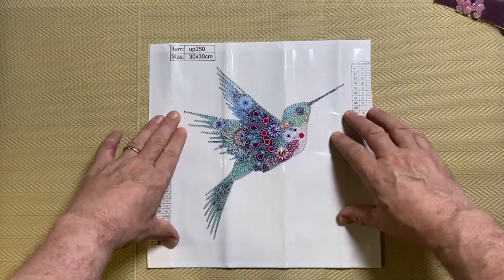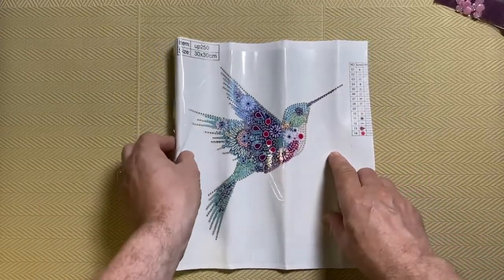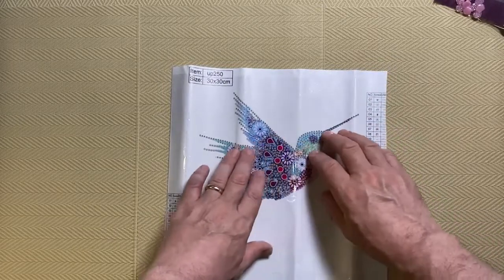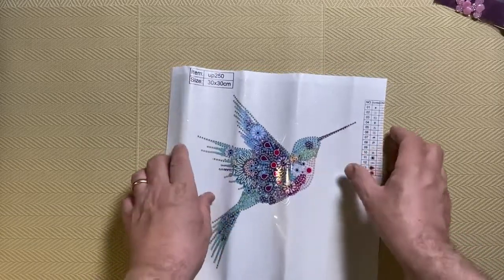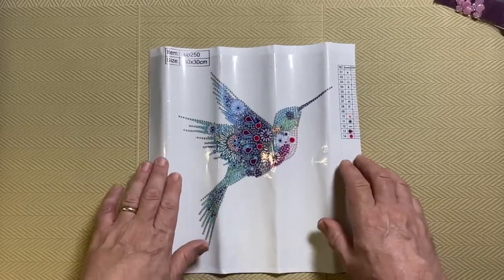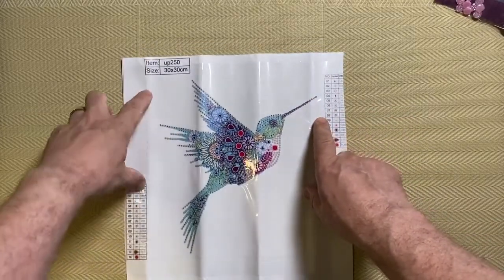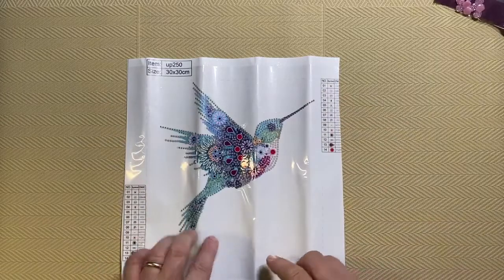And there it is — it is a hummingbird! The canvas is 30 by 30. I notice they actually have dotted lines where you would want to cut it. Because it's special drills, the white area around the image is not sticky — the only sticky area is where the drills go, and the background is just plain white. The dotted lines are a nice touch because that way you can be sure you're cutting it straight and have a nice square.